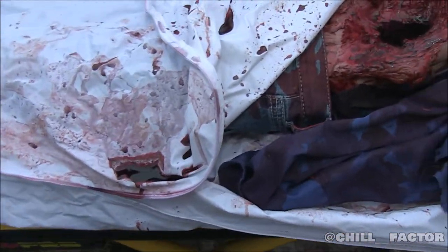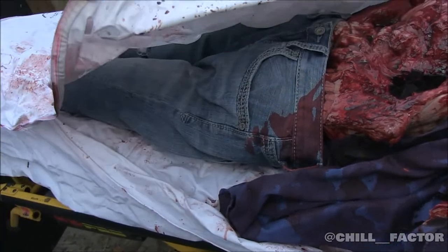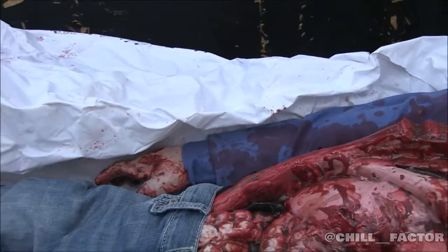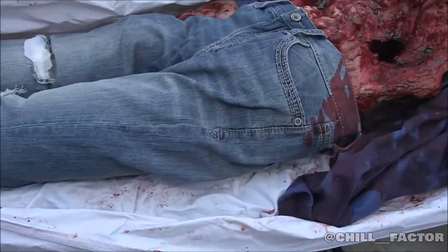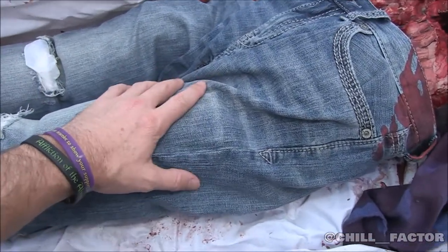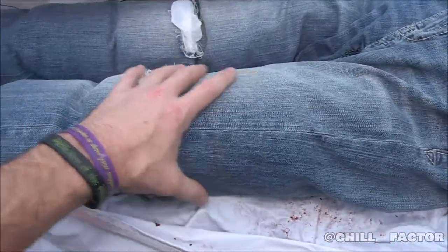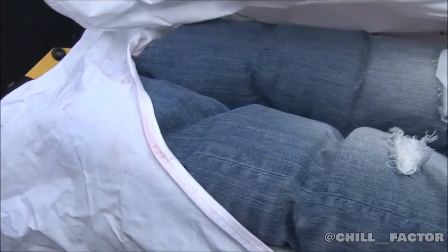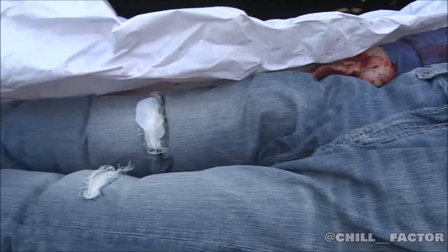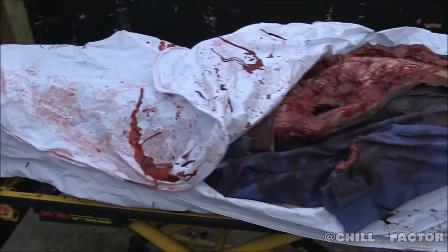Now I'm going to pull this back and show you guys what we did with the jeans. We just took a pair of jeans and rolled up toilet paper inside Walmart sacks, then laid them in the legs — you can kind of see them in there. For the body bag setup it actually worked out well; it just made it look full, like there are actual legs inside the body bag.